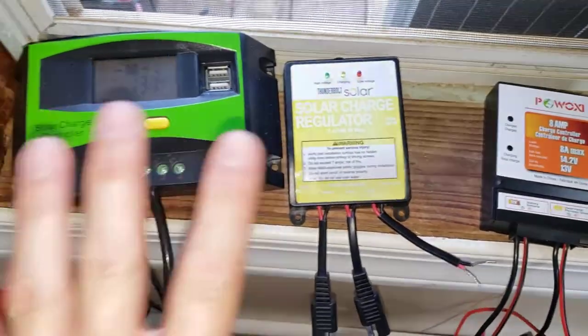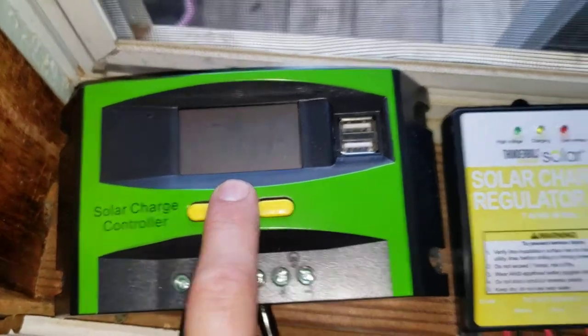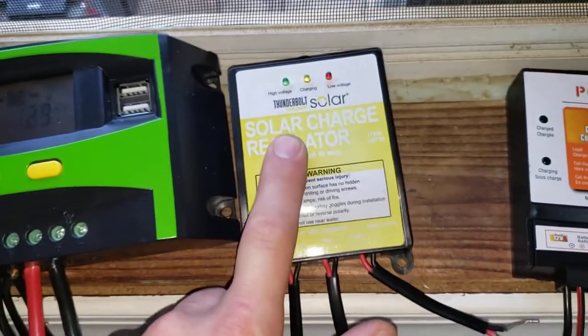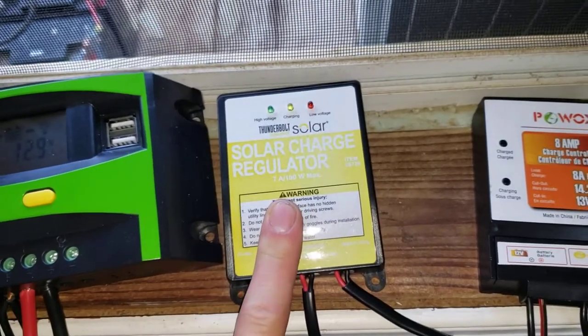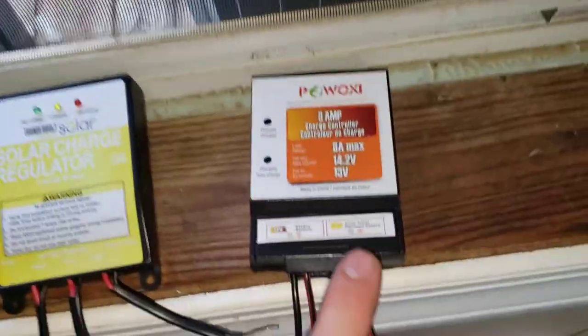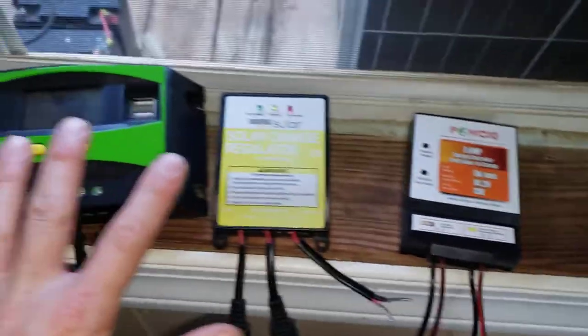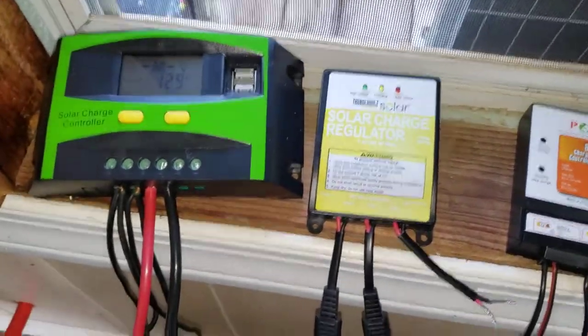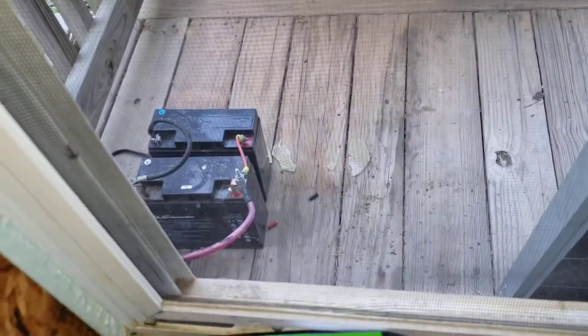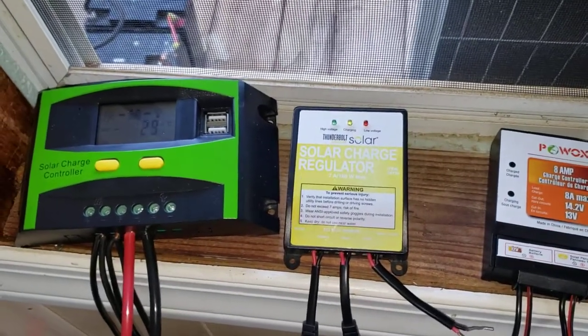Once you have the battery connected, the charge controller is going to turn on and tell you the voltage. On this one it shows 12.9 right now. The light will light up on this one — though I don't recommend the Thunderbolts, they're not great. Your low voltage indicator will usually light up, the red and yellow LEDs, and on this one you'll see a red LED light up. So they will do something to let you know the battery is hooked up. That's the first connection — get the positive and negative terminal to the charge controller battery port, matching polarity on whichever one you're using.